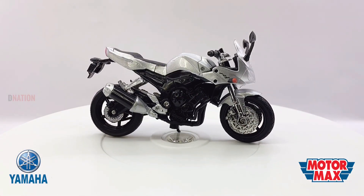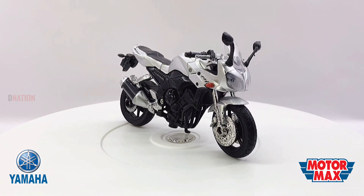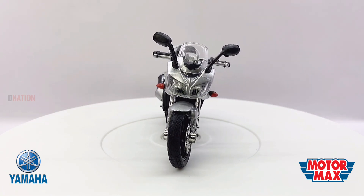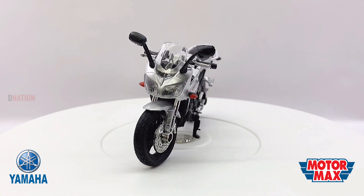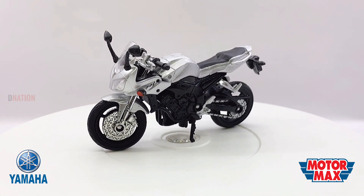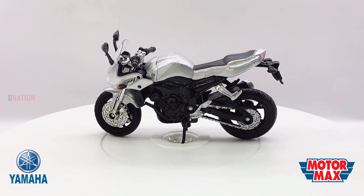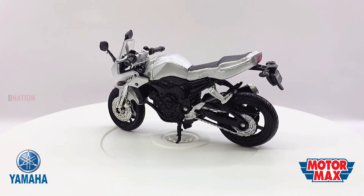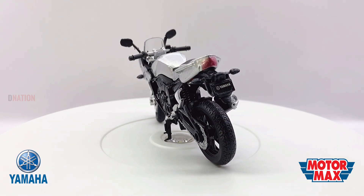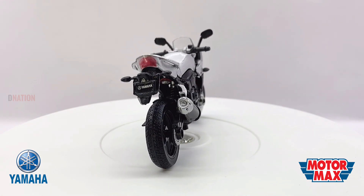The Yamaha FZ1 is a naked bike made by Yamaha Motor Company in Japan. First generation models are known as the FZ1 in the United States and FZS1000 Fazer in Europe. They have tubular steel frames and modified YZF-R1 engines which are carbureted. The models were virtually unchanged over their production period except for colour options, with the introduction of the FZS1000S which had a black engine, and in some European countries the 2005 models were fitted with rudimentary catalytic converters.